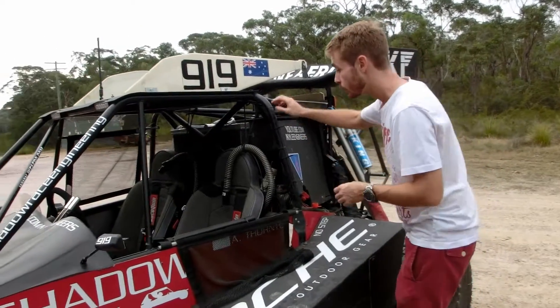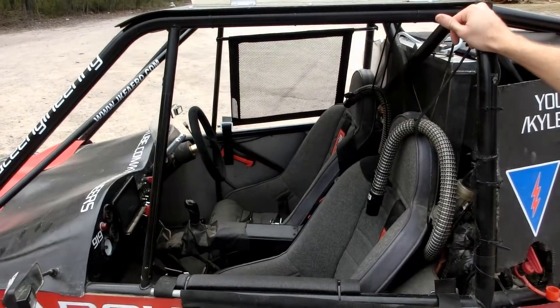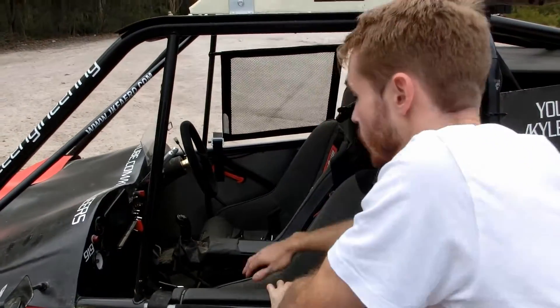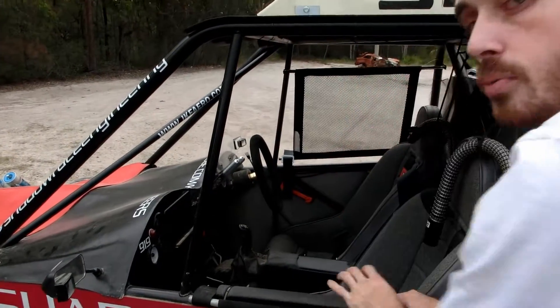Looking at the interior, we've got two suspension seats. These seats have got custom padding in the bottom to lower the driver and passenger and bring down the center of gravity, but they've still got the classic suspension seat springiness and good padding so that you can deal with those bumps nicely.